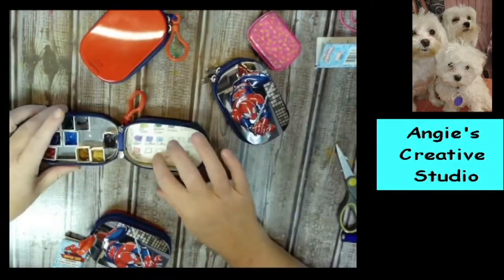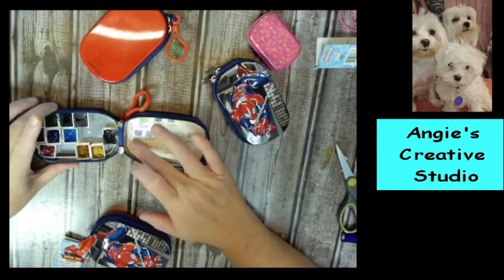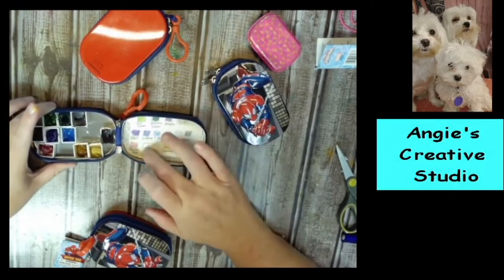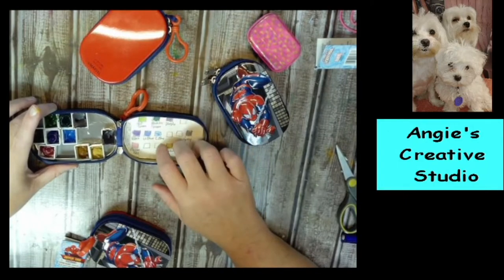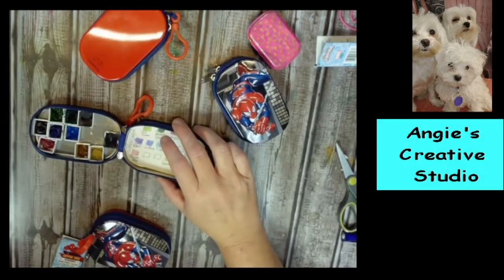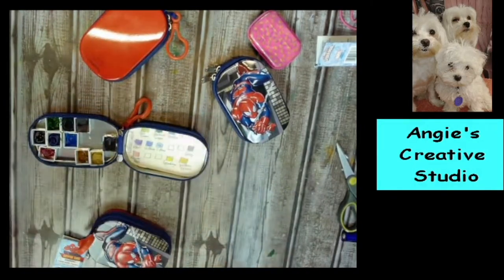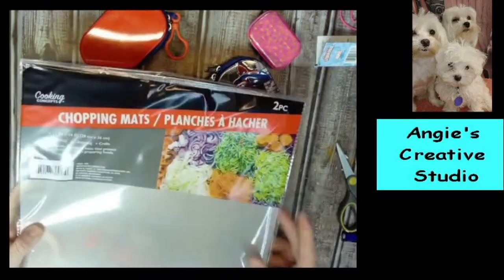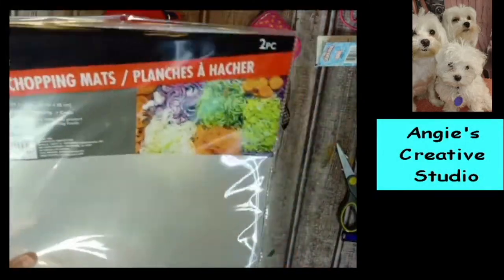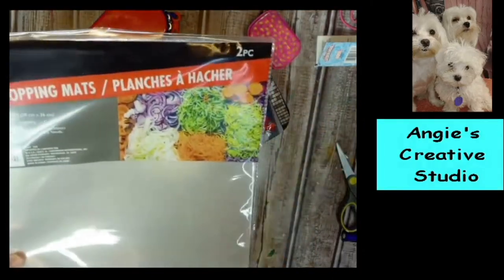I've got my chart of the colors I have in here. And then on top, I just use the cutting mats — you get two of them at Dollar Tree for a dollar in the kitchen section. They're like 11 by 14, so you can make a lot. I use these for just about everything out here.